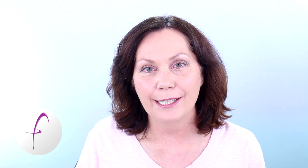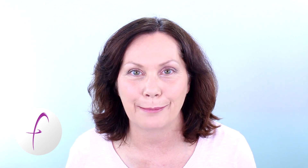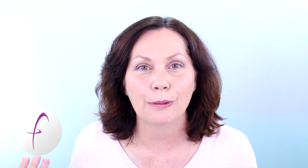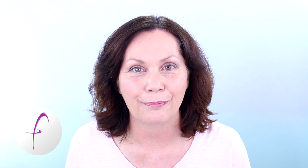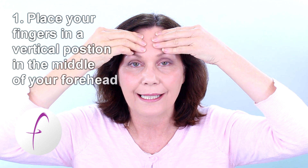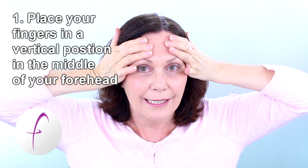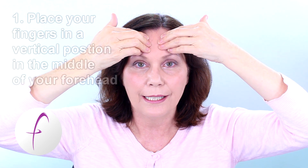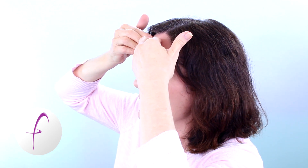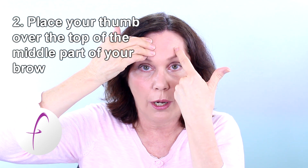As you move through all the series you will start to learn new and different things about the exercises and about the program as you apply all these techniques and tips. With this exercise, we have our three fingers and we place them right into the center of our forehead with our fingertips up. If you want to, you can place your thumb right over the center of your eyebrow.